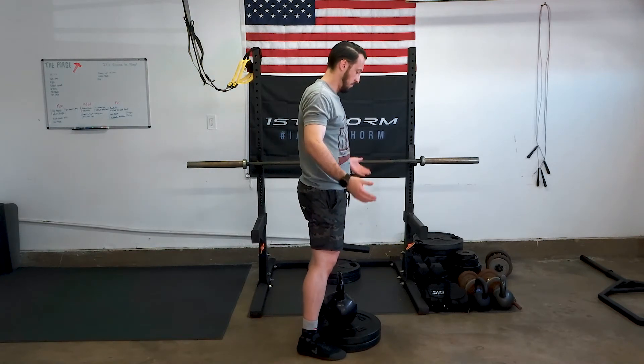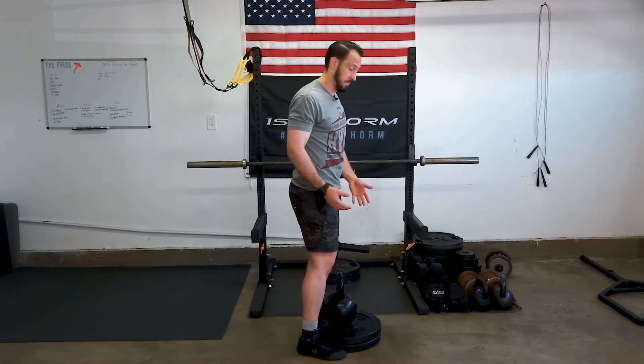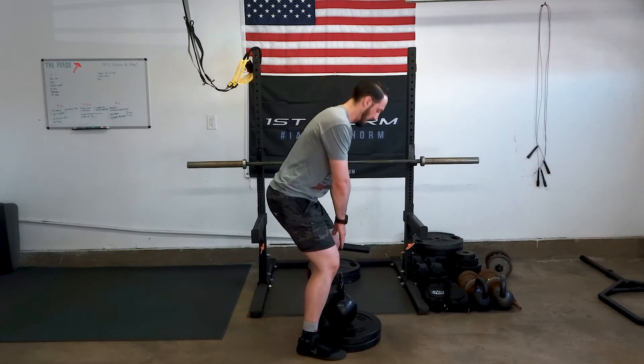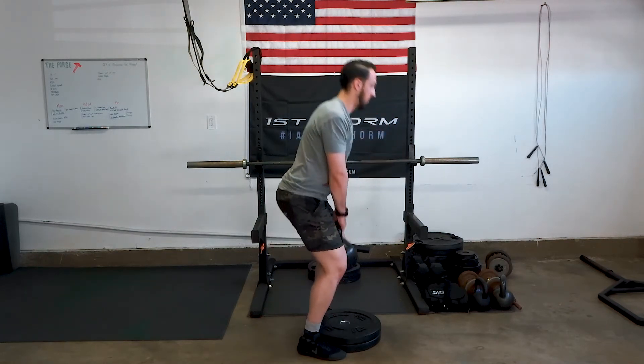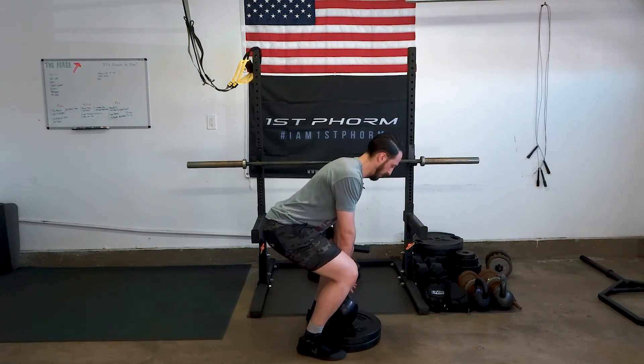The item is basically over my midfoot, like you would be for a deadlift. Arms come straight down, hips come back, spine stays neutral, push into the floor, stand up, and put it back down in the same spot.